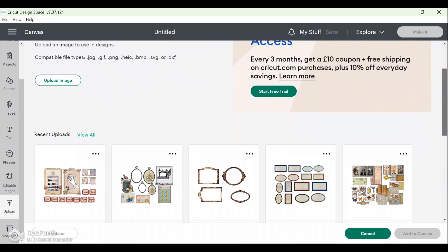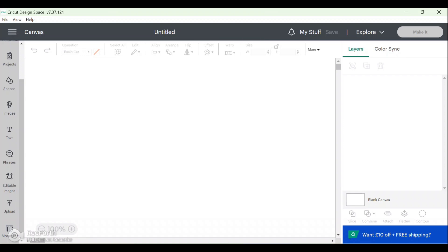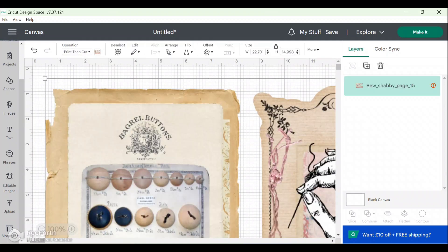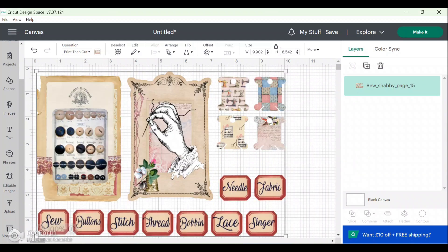It will then bring you back to the uploads screen, and if you scroll down a little bit you will see your uploaded image. Click on it so it's highlighted and click Add to Canvas. This will add it to your canvas, but as you can see it's absolutely massive. Over here you have a little red circle — a warning sign — and if you click on that it will tell you it is too large for the A4 paper size. Something that Cricut now does which I love is Auto Resize Image, and now it has resized the image so it will fit onto an A4 page.